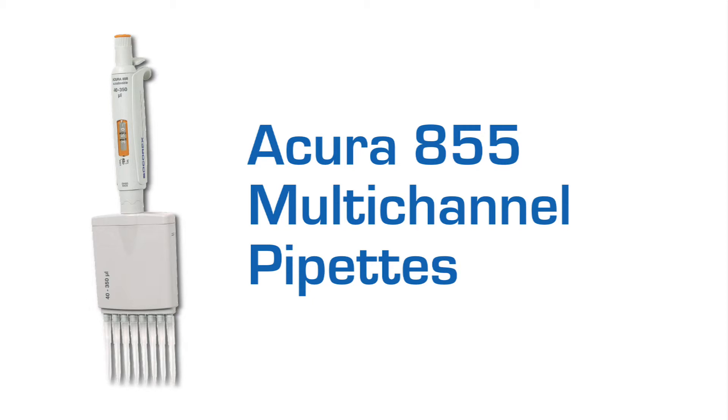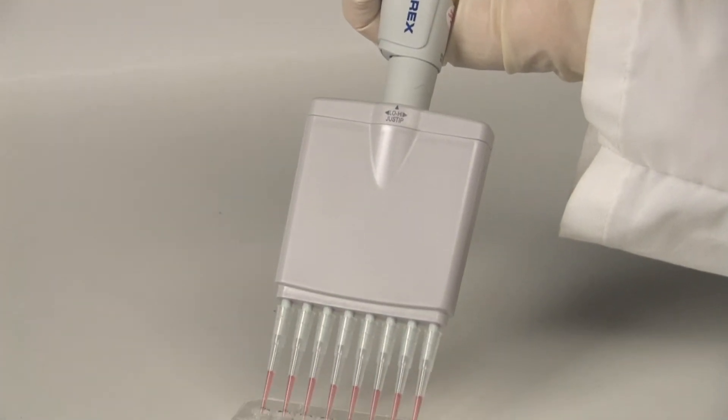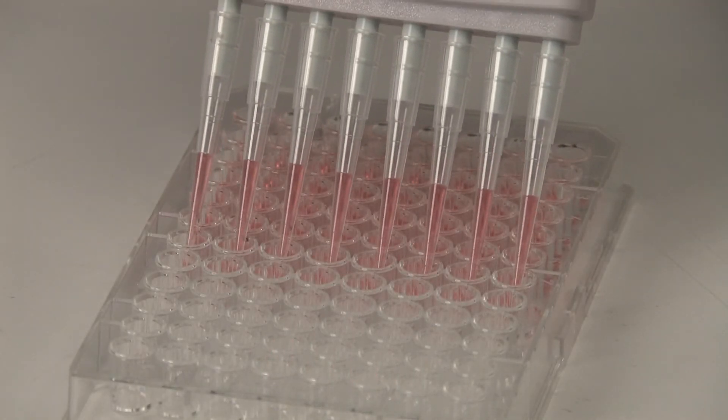The Acura manual 855 multi-channel models come in both 8 and 12-channel models to enable high-throughput pipetting with microplates.